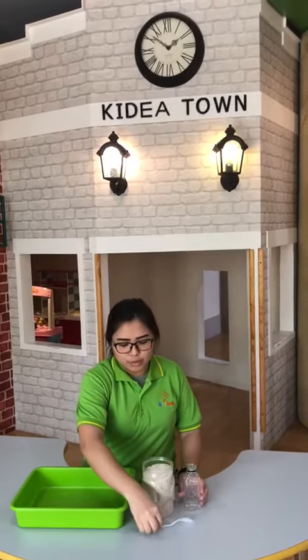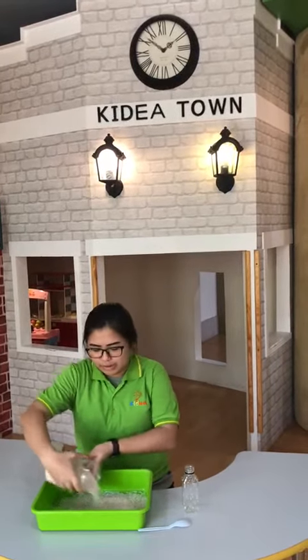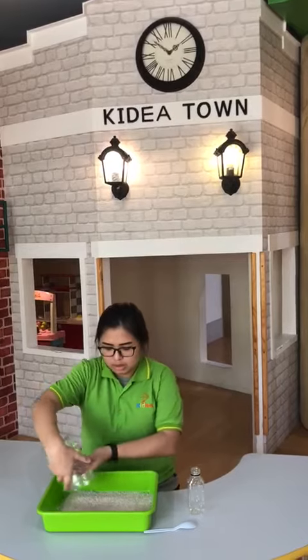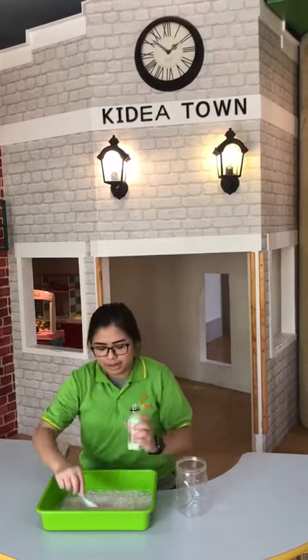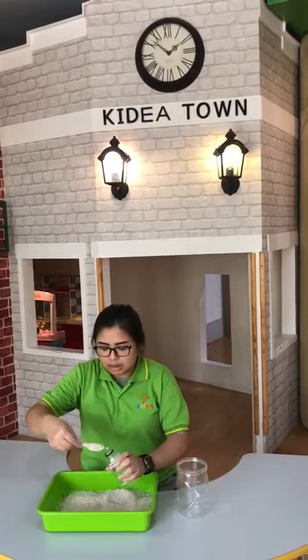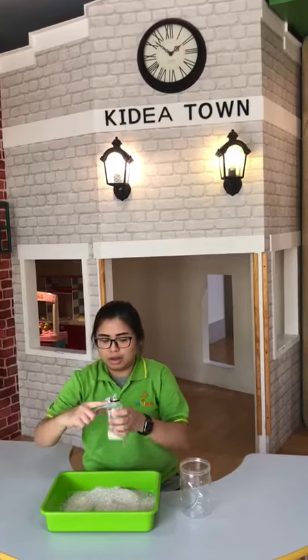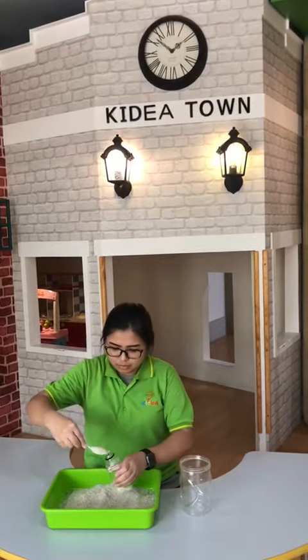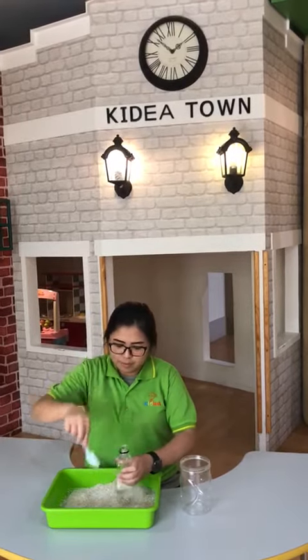What we have to do is pour the rice on the tray. We have to pour everything. And take the plastic bottle and you have to fill it until up here. Let's try. You have to be patient.